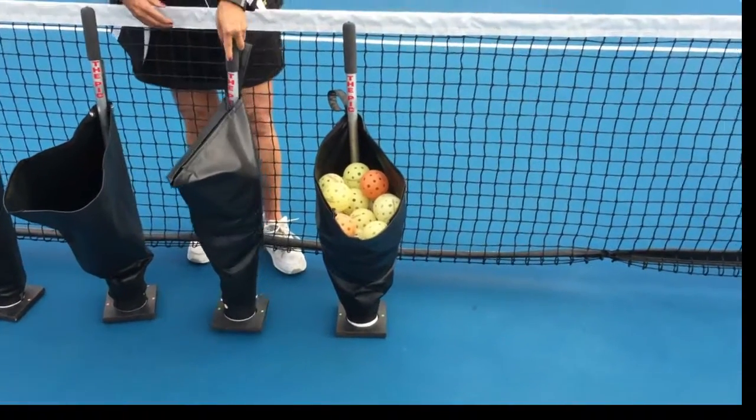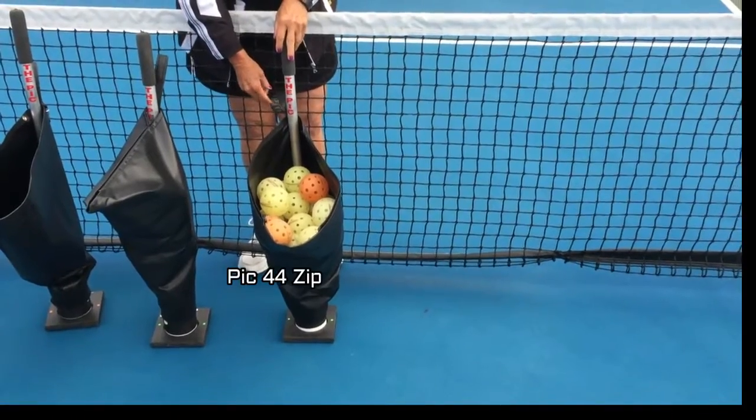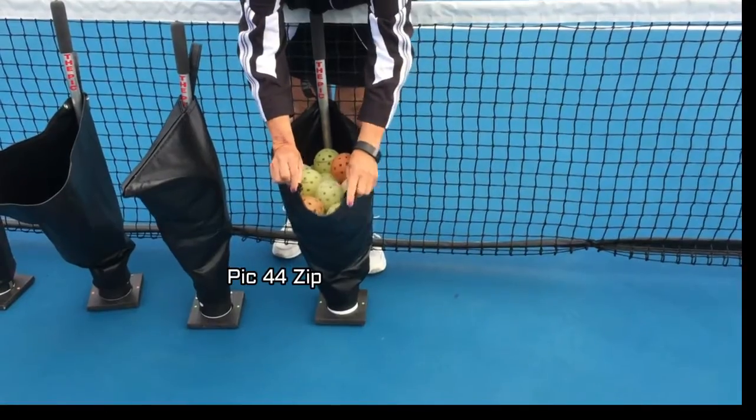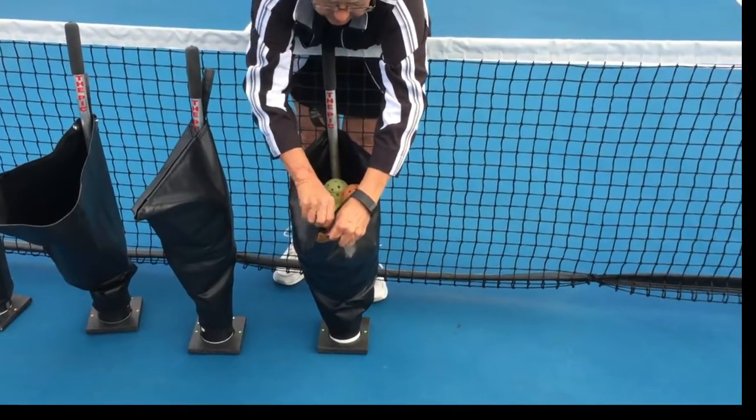The one to its far left is called the Pick 44 Zip. It holds 44 balls, and again the zipper closes it up and you can take it home by throwing it in the back of your van or whatever the case may be.